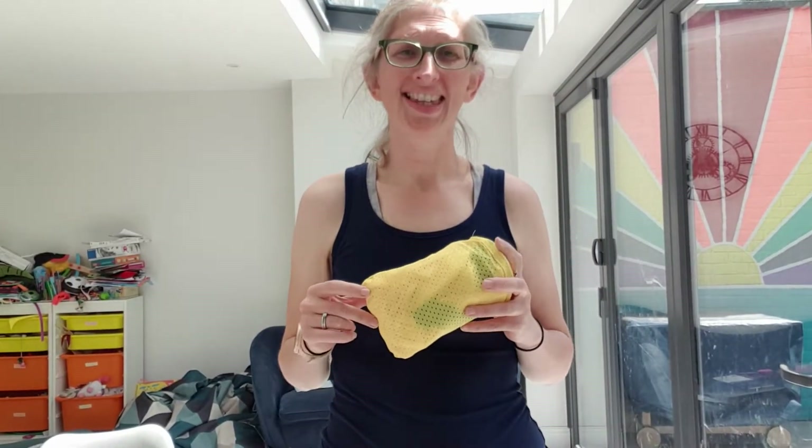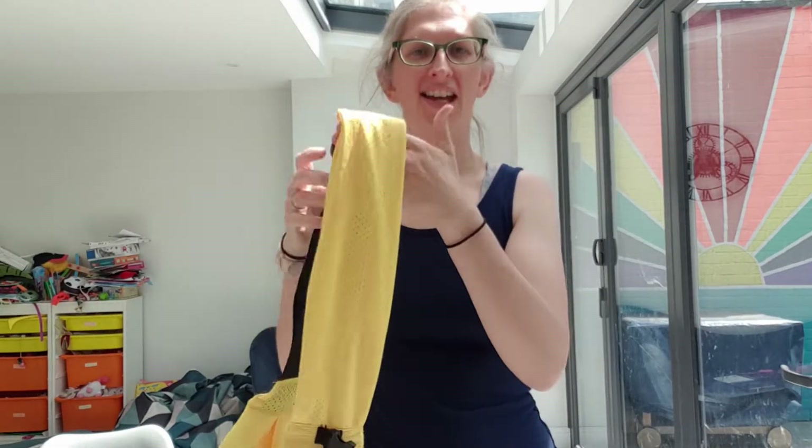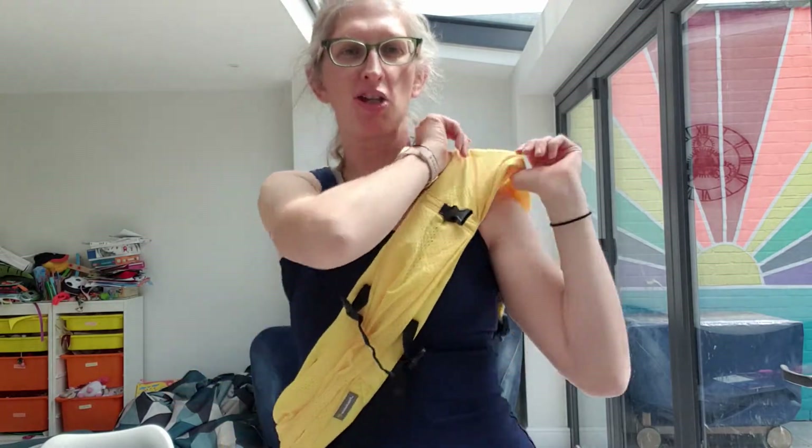Hi, I'm Madeline from Machine Slings and this is how to use the Mini Monkey Mini Sling. We're going to start off by popping this out of its bag, finding the clip. This goes at the back — I'm going to put it over my head and spread this out on my shoulder.